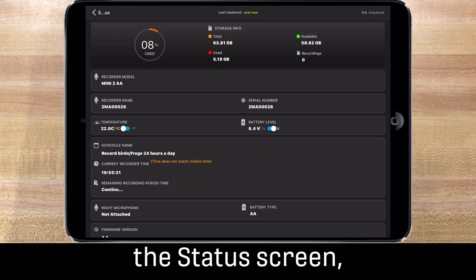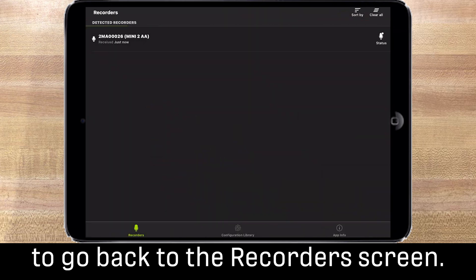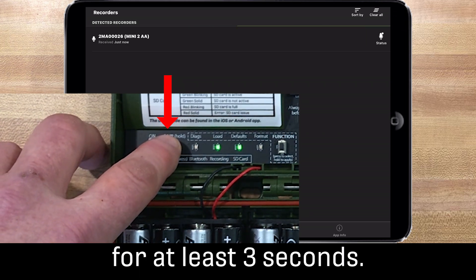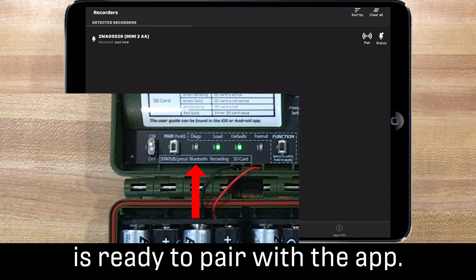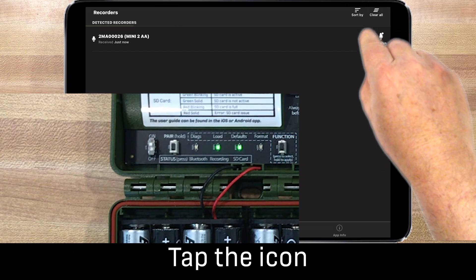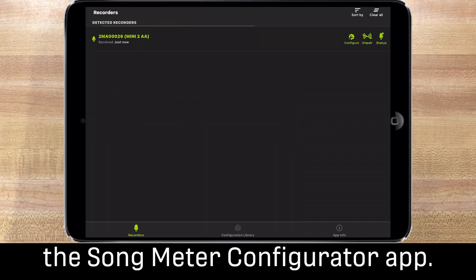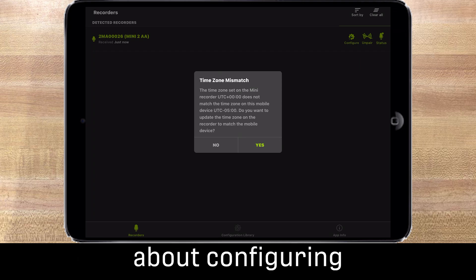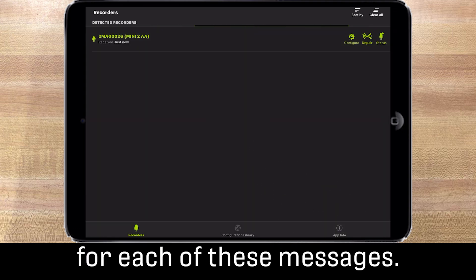Now that I've checked the status screen, I'll tap the back icon to go back to the recorders screen. Press and hold the pair button on the Songmeter Mini 2 for at least three seconds. The Bluetooth LED will blink, indicating the recorder is ready to pair with the app. A pair icon becomes available in the recorders screen — tap it to complete the pairing of the Songmeter Mini 2 and the Songmeter Configurator app. You may get a series of messages about configuring the time zone and location; tap yes or allow for each of these messages.